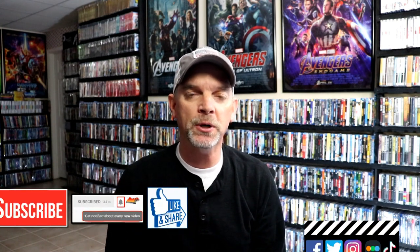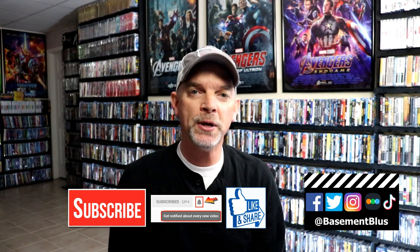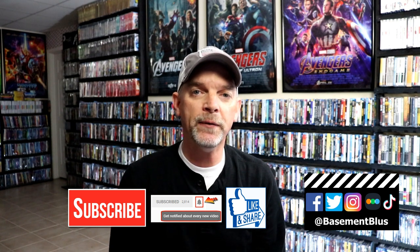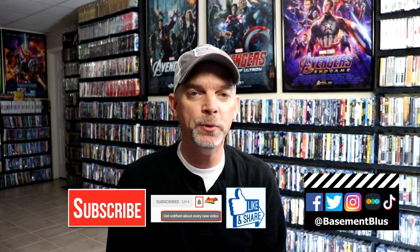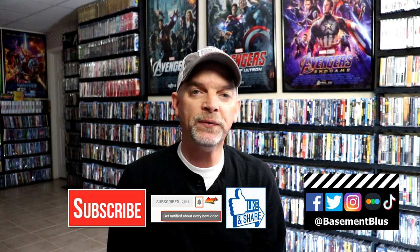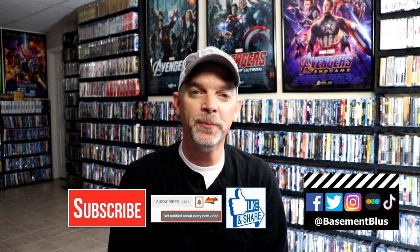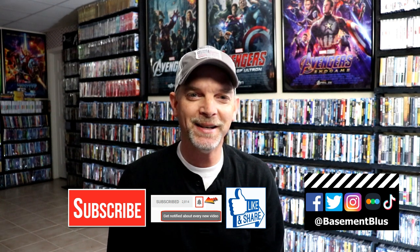Please leave me a comment below — let me know what you think about this particular Steelbook release, and also let me know what you think about the movie ELF, because I really do enjoy reading your comments. If you like what you saw here today, please give it a thumbs up and share the video. If you haven't subscribed to my channel, I'd really appreciate it if you would subscribe — please remember to hit that notification bell so that you can be notified every time I upload a new video. If you haven't found me on my social media accounts, I'm on Facebook, Twitter, Instagram, and TikTok. And if you'd like to find out what I've been watching, you can find me over on Letterboxd. Thanks again for watching and we will see you next time.